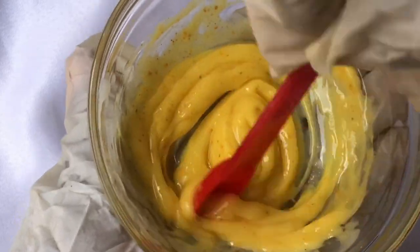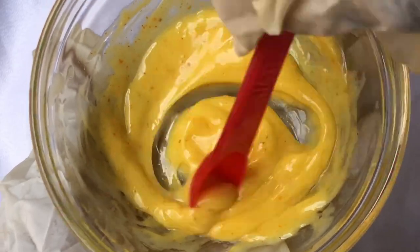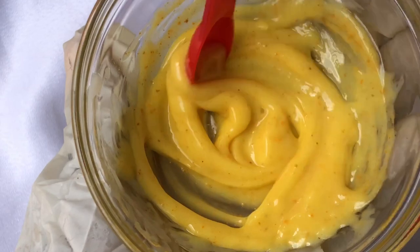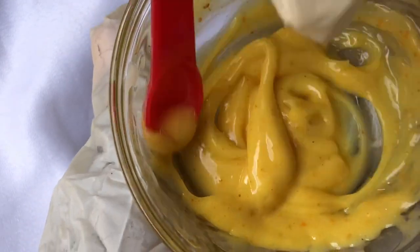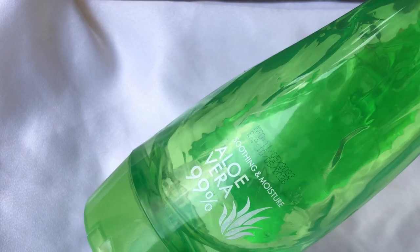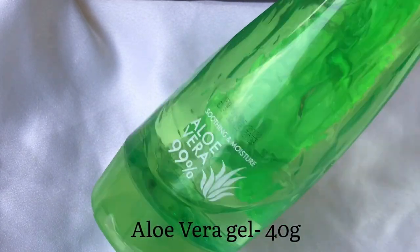Hello beautiful people! In this video we're going to be making this very simple and easy turmeric face gel. This face gel is going to help brighten and moisturize your skin, so if that sounds like something you're interested in, keep watching. The first ingredient you're going to be using to make this face gel is aloe vera gel.